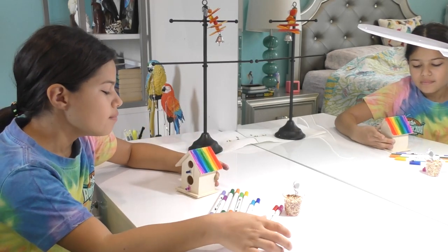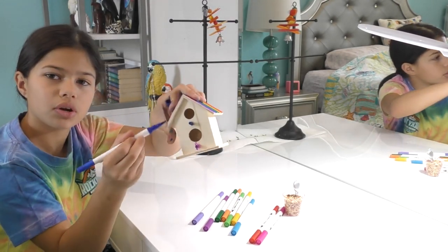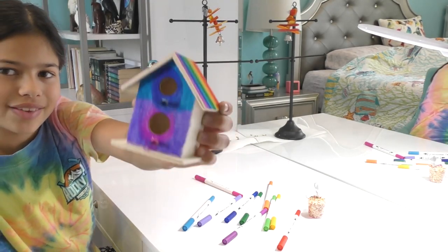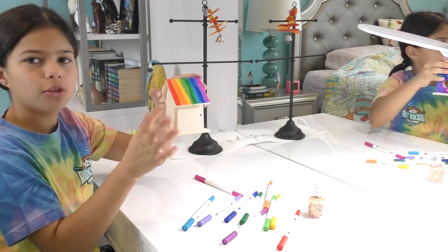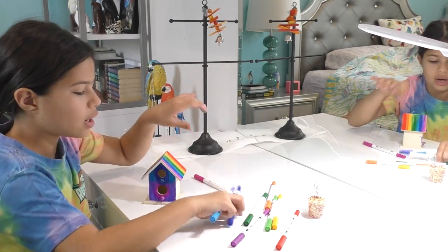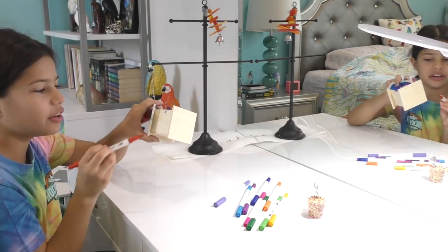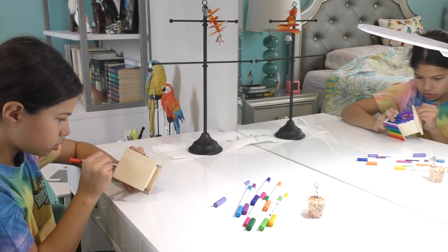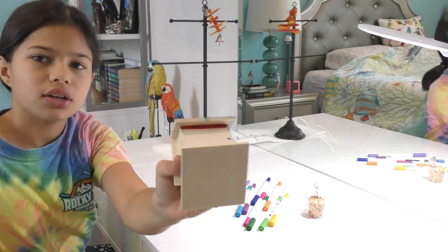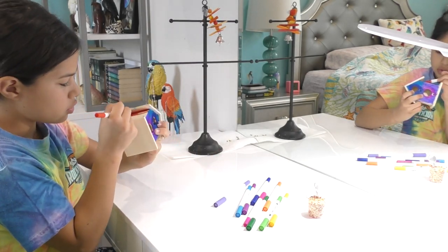Now for the background, I'm gonna do some dark blue surrounding the circle right here, and then some purple in the circle. Alright, here it is — this is how it looks, it looks pretty cool. Now for the other sides, I'm going to do the other colors. I already did these four colors, so on the other side I'm gonna do all the remaining colors if I can fit them all. I'm gonna do some red here, right in the corner.